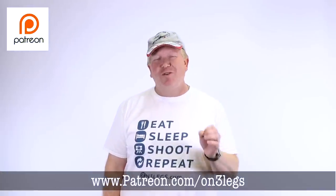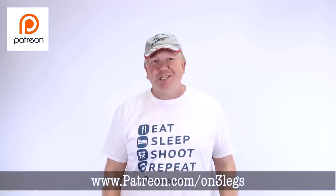This video is proudly brought to you by the On3Legs VIPs, very important photographers. If you'd like to become an On3Legs VIP, head to patreon.com/on3legs to learn more.